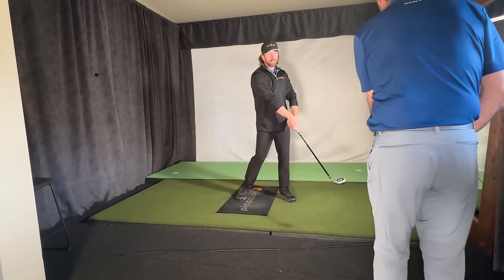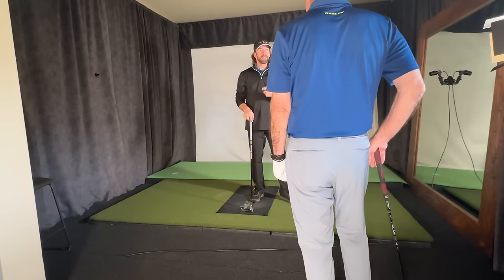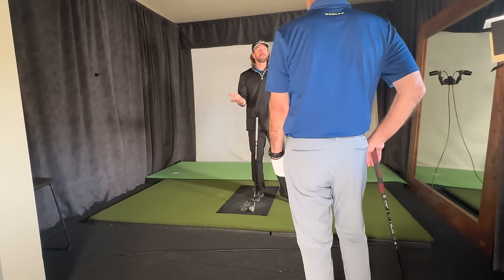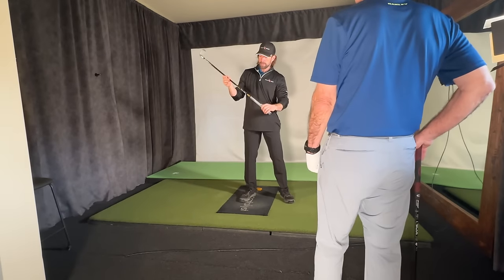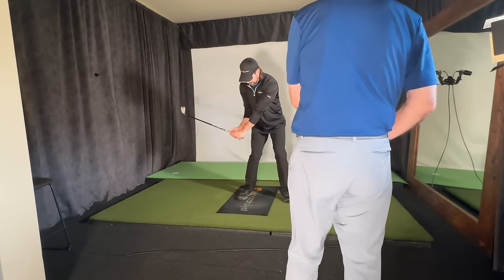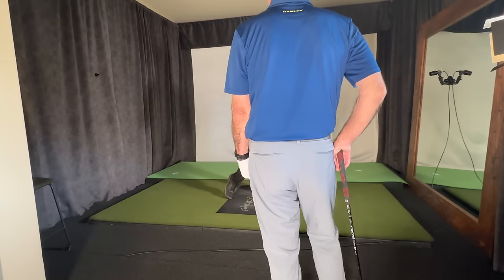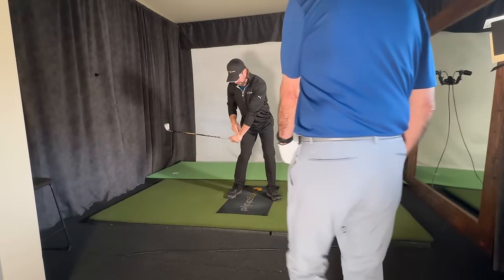A lot of times people become obsessed with bowing that wrist. Hogan made a big deal out of it, and it is important to a degree, but what your hands are actively doing through the hitting area is what really determines what happens — that's where all the speed comes from. You have to get to a point where you understand this. There's a piston in the shaft — this is a new training aid these guys are testing. When you release it properly, it snaps down at the bottom, but when your hands are doing the wrong thing, it's very hard to get that piston to move.